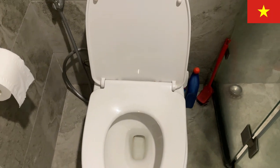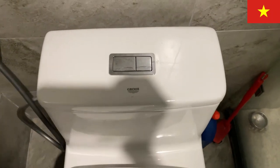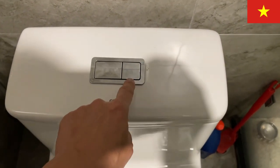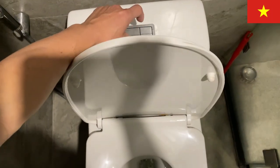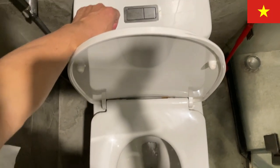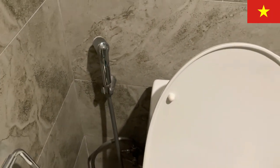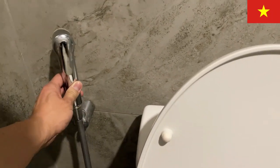You'll also notice something like this — a flusher. This side is for a small flush and this side is for a big flush. What a waste doing a big flush!